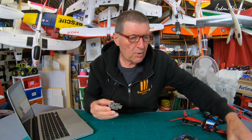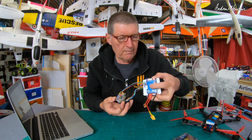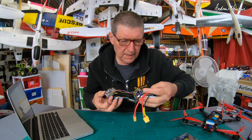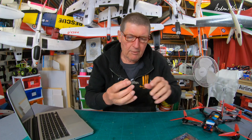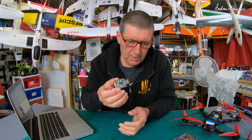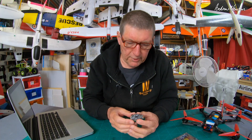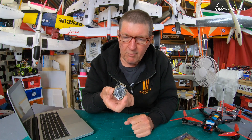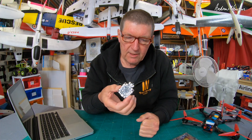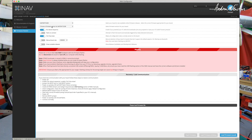I am much more used to fixed wing boards with all the built-in PDB and that sort of stuff, but there are enough similarities with these quad boards that you can translate pretty well. It's pre-loaded with Betaflight, but I'm more interested in GPS, INAV flights, waypoint missions, return to home, that sort of stuff. So the first thing I did was flash INAV.